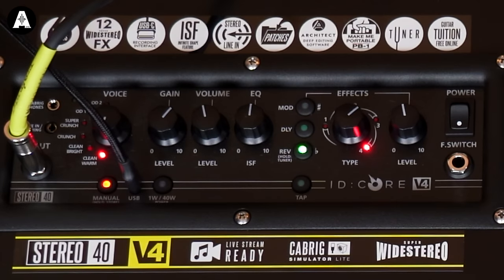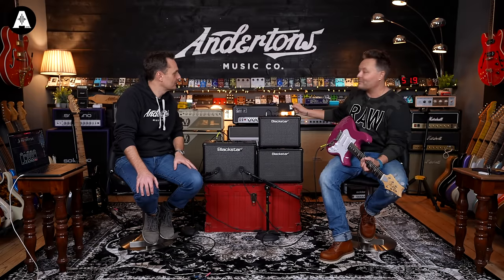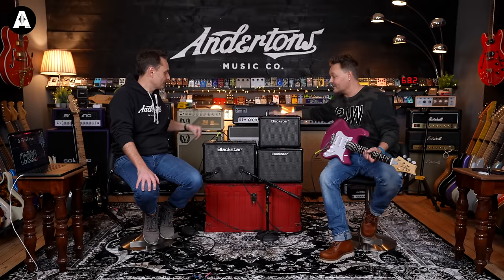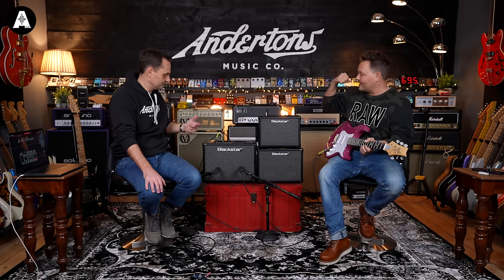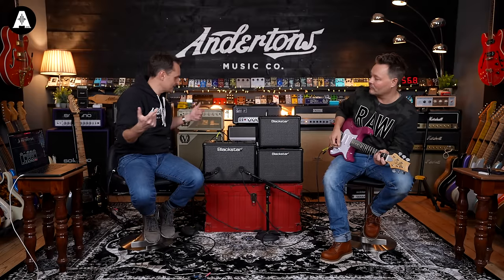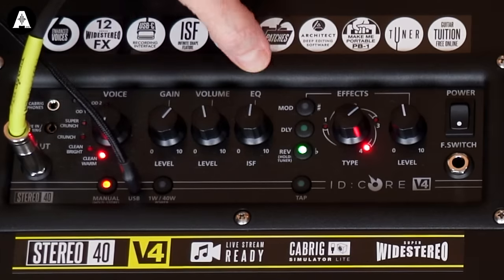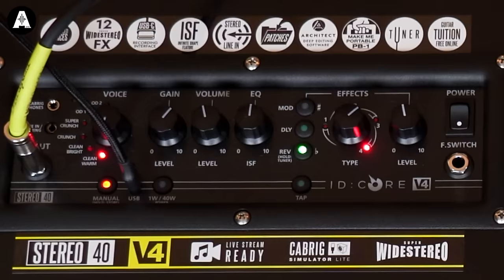So we're going to start with clean warm — clean and warm. What you were hearing at the beginning was us jamming through the headphone socket. Also, this one has been run off that little battery pack — the PB1 — which will charge your phone too, and it comes with a little Velcro pack so you can go completely wireless. Here is our clean warm sound. The EQ is controlled by Blackstar's ISF — Infinite Shape Feature — and we've just got a simple reverb on from the front panel.